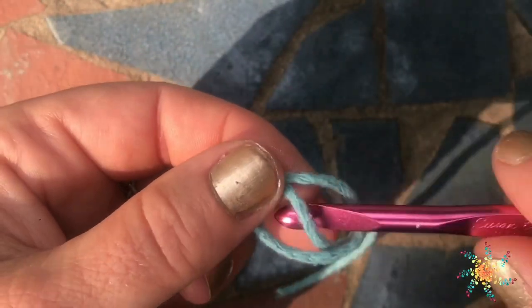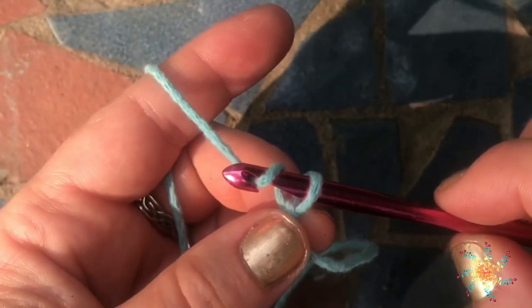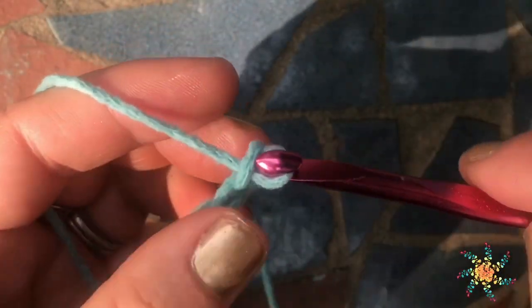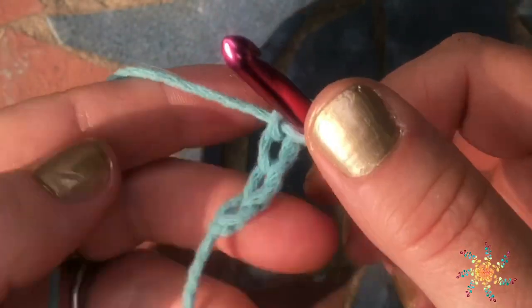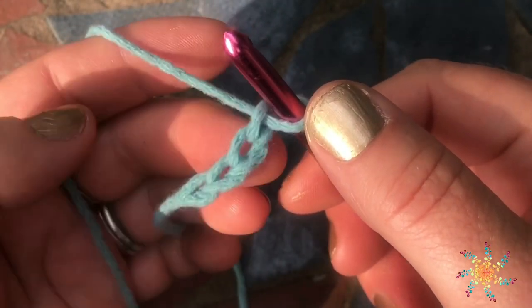I'm going to go ahead and create a slip knot. For the foundation-linked double crochet, I'm going to chain 4 — that's right. We're going to count down 1, 2, 3, 4. There are 4 chains total.